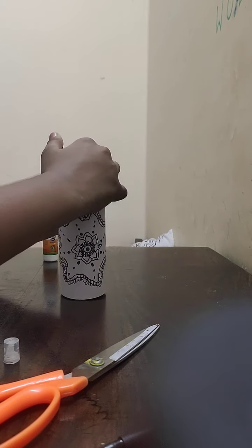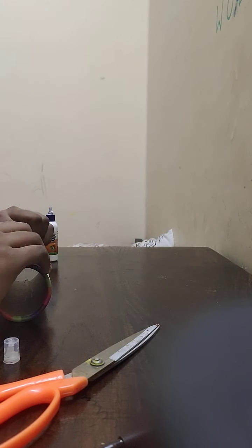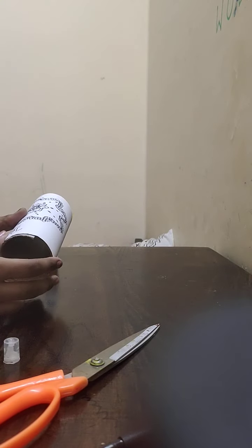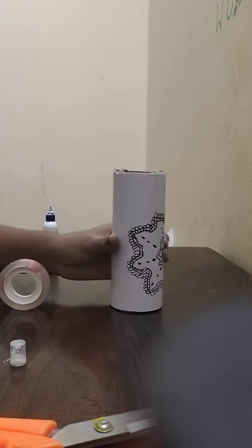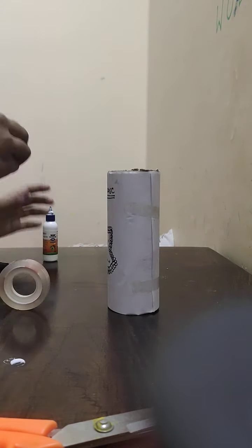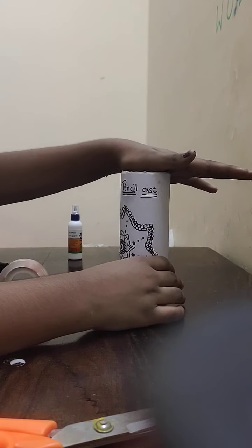You have to roll it tightly, otherwise it will come apart. If you want to seal it with tape, you can. I sealed it with tape because glue takes a lot of time to dry.